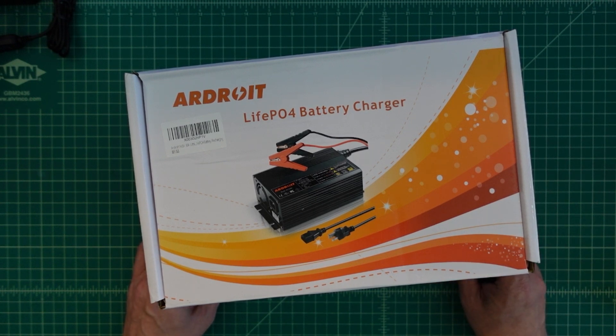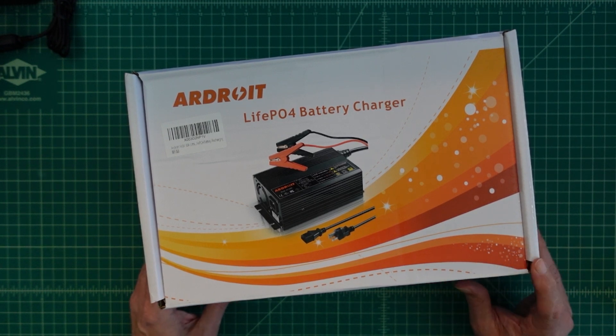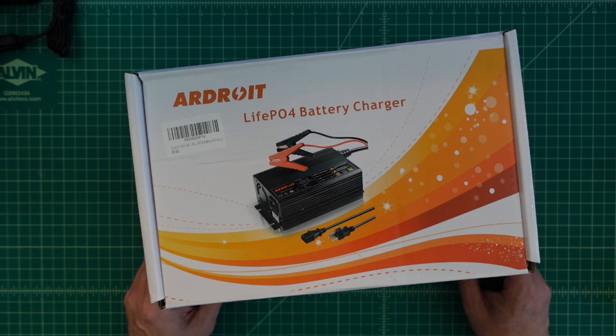Before we get started, I did want to say that I was contacted by the fine folks at Ardroit, and they asked if I would do a video review of this particular product. I like batteries, and I like chargers, and I like to do video reviews, so of course I said yes. They sent this to me free of charge in exchange for this video review. If you're the type of person that is triggered by sponsored content on YouTube, I suggest you go watch some cat videos.